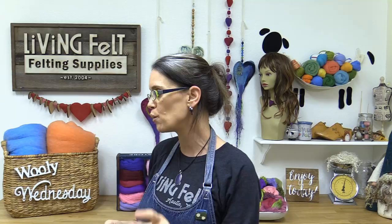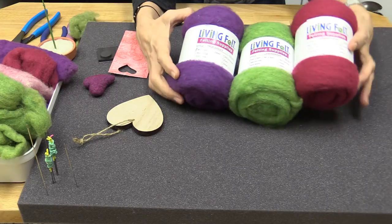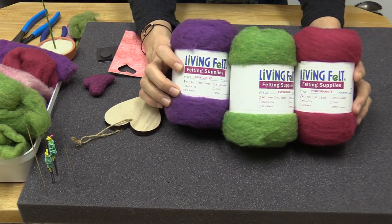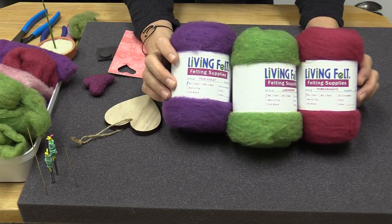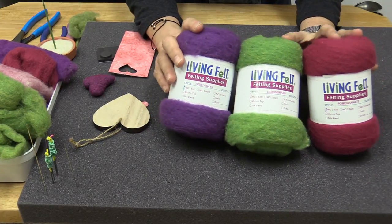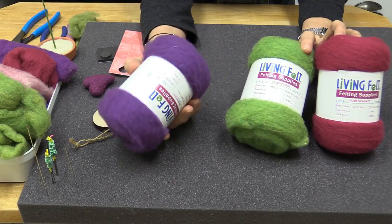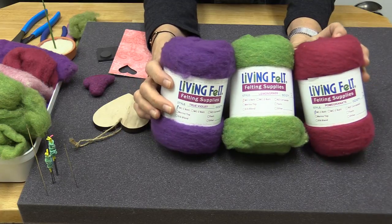I'll show you what we use to needle felt a little small piece. This is our MC1 batting — this is how we sell it, in a two-ounce bundle, though you can also get it in studio packs or goodie packs with an assortment of 12 colors. If you order a two-ounce bundle from us, this is how it comes packaged. Today I'm working with just little bits of this fiber — save every little bit because you can use it for something.